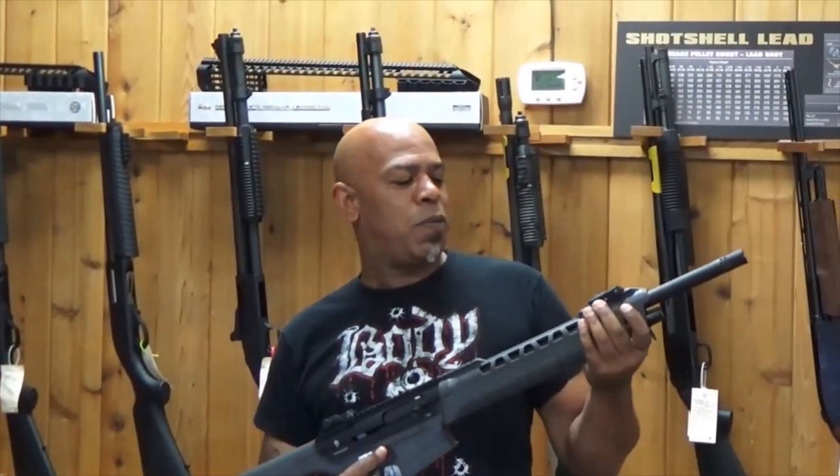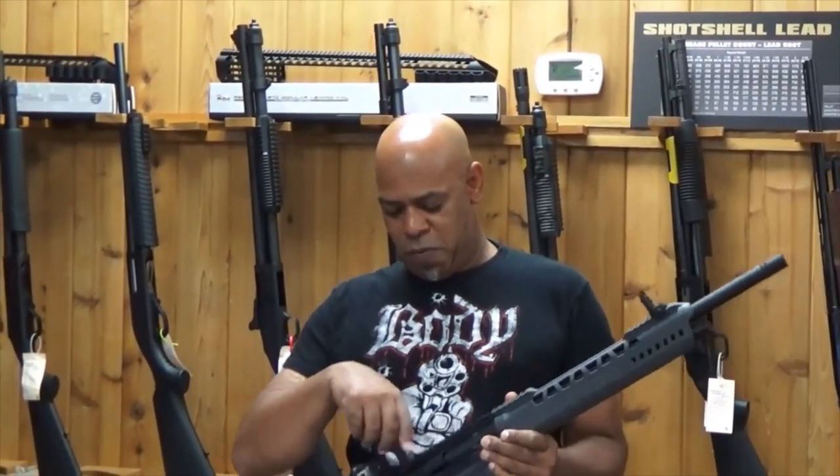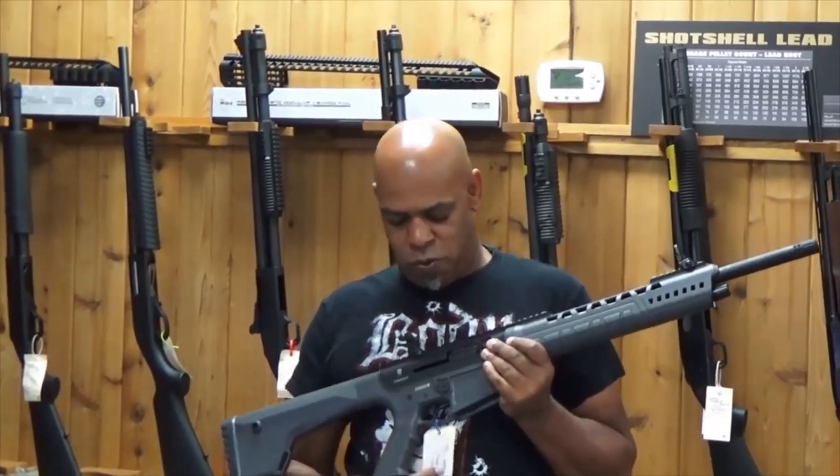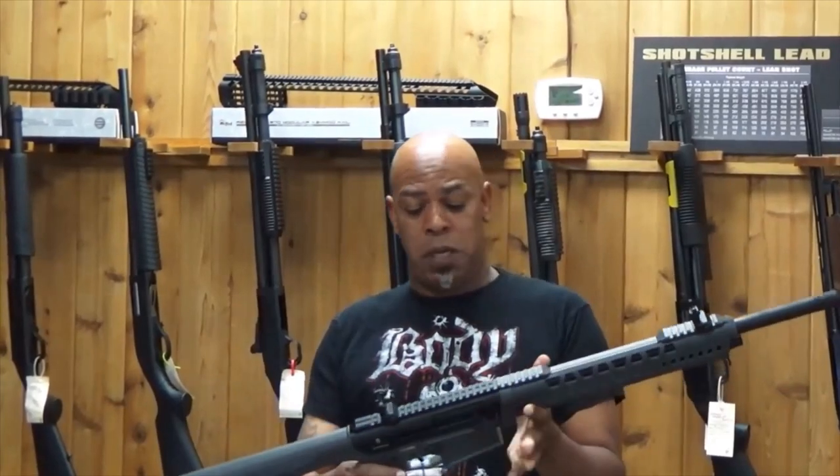Hey, what's up guys? Ronnie RR21 Tactical. Today we're here at Range Guns and Safes and we're gonna do a review, or attempt to do a review, on a Typhoon Shotgun.